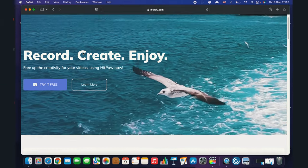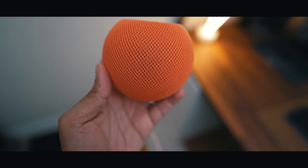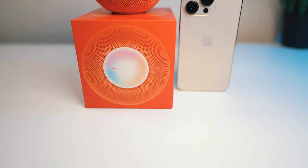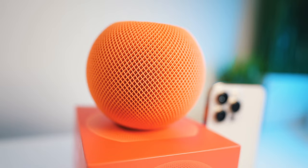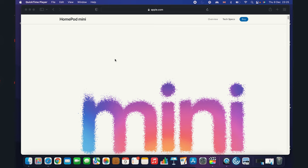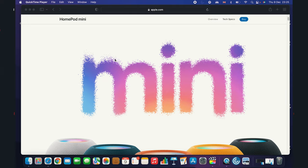This video is brought to you by our friends from HitPow.com, more about them later on. Today we are unboxing, setting up and taking a closer look at the Apple HomePod Mini. This is the all new HomePod Mini from Apple in orange, which was launched about two weeks ago here in the United Kingdom, and I think this is the best mini home office speaker you can buy.